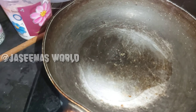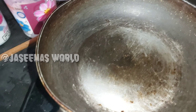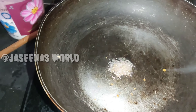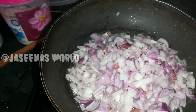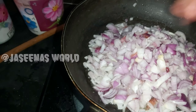I am going to add some olive oil. Then I am going to add 3 cloves of garlic.